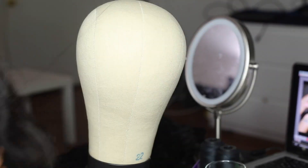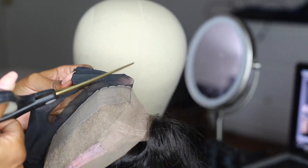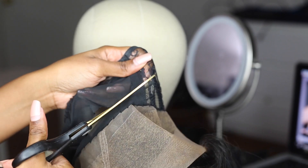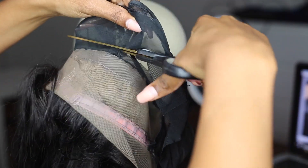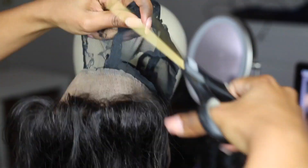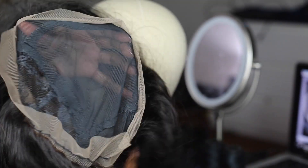Now I'm taking it off the head and I'm going to cut the front of the cap off — actually not just the front. I'm cutting the perimeter of the cap because this is a 360 frontal, so you don't need all that. You don't want that net to show under your lace. So just cutting the perimeter, and here's how it looks now.